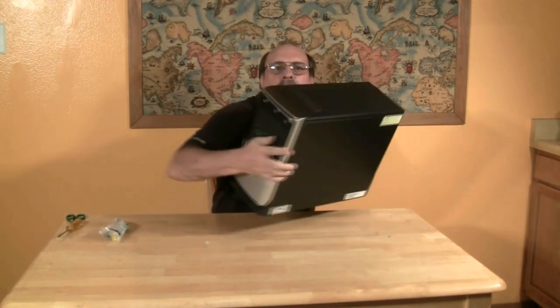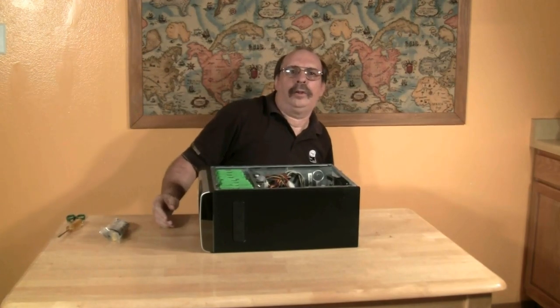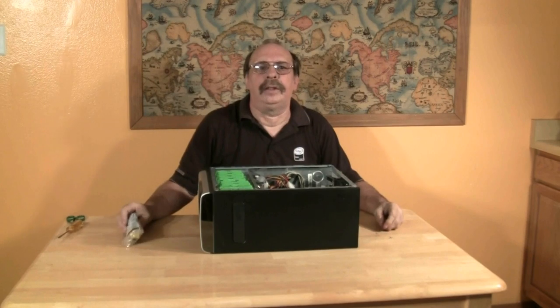Before you do, you will need to know how to protect your computer from electrostatic discharge. You can do this with a simple device called an anti-static wrist strap.